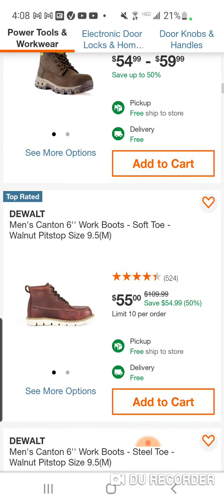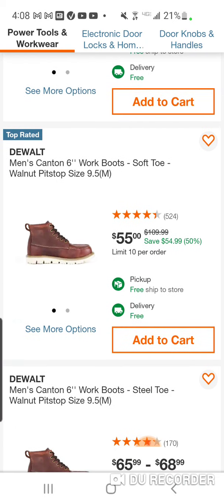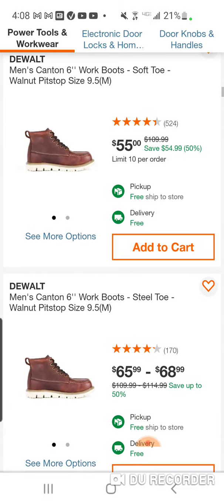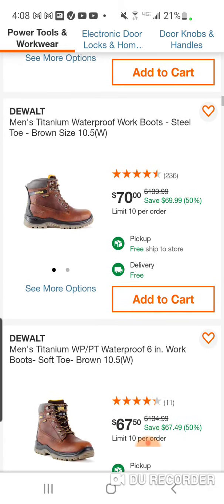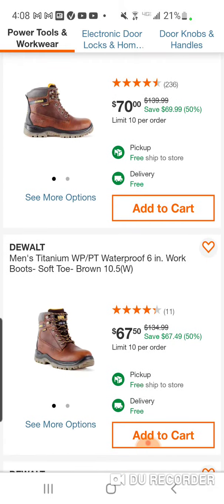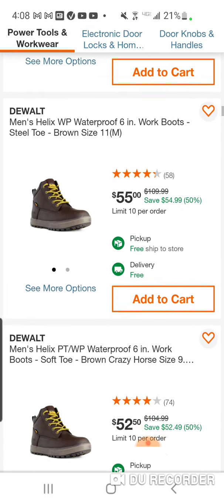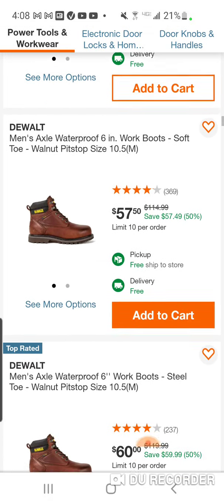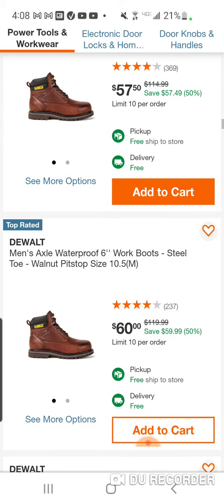They have so many different setups and varieties — you got soft toe, you got steel toe, you got composite toe. You got mid-sized, you got long boots, you got low top. You got 6 inch, you got waterproof, you got non-waterproof. Just excellent.